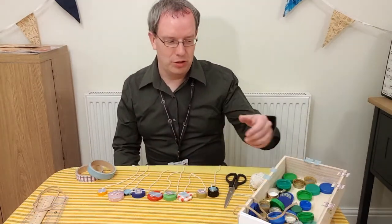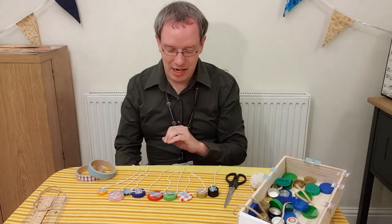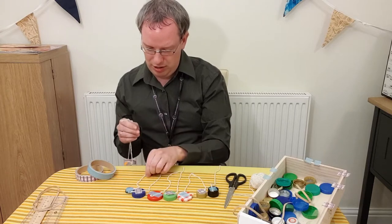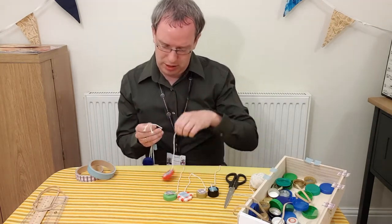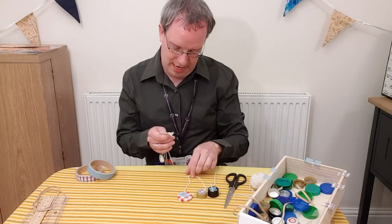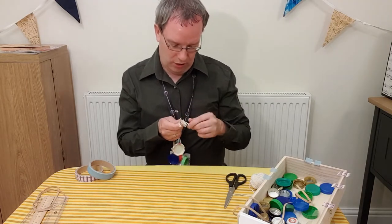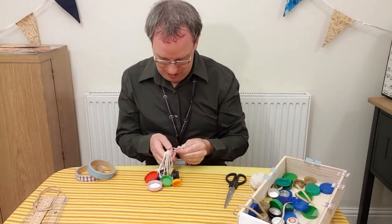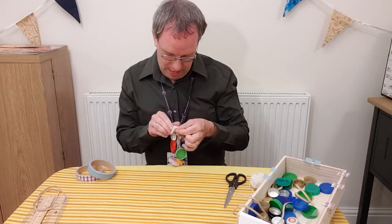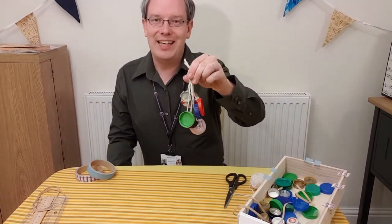Once you've added the string to some more bottle tops — you can use as many as you like — you're ready to tie them together. Don't forget to make sure all of your bottle tops are clean before you start, and make sure they're safe with no rough edges; get an adult to help you. The next bit is probably the trickiest part — it's a little bit fiddly. You want to get all of the ends of the string together so they are the same length, then tie them together into one big knot so that they don't come apart. And there you have your clicker.